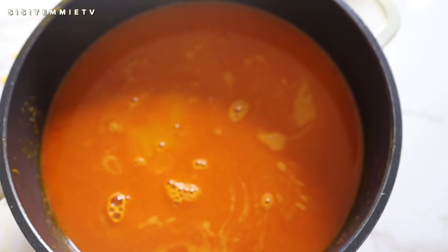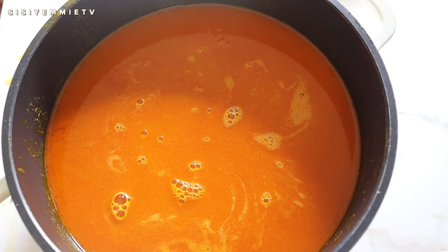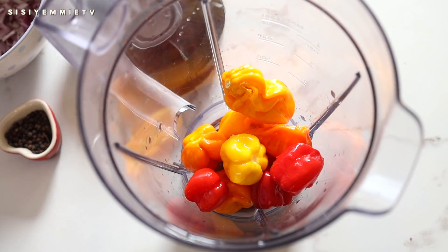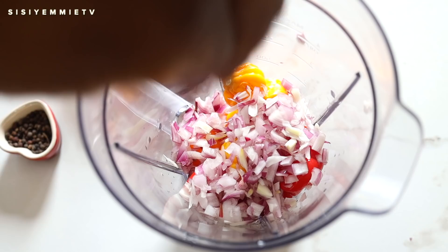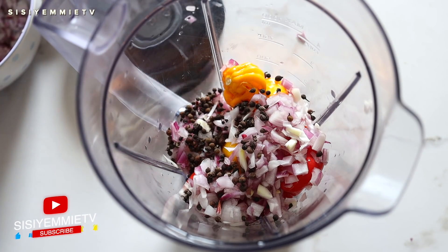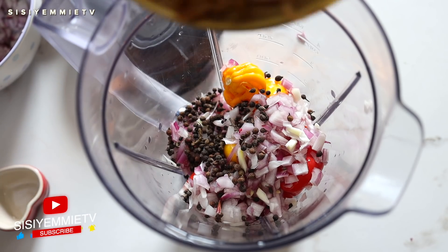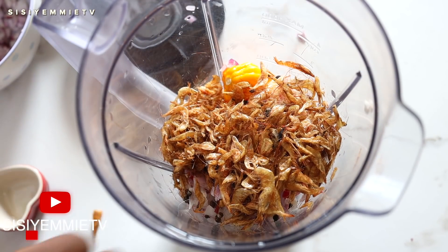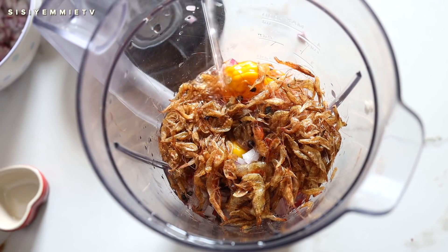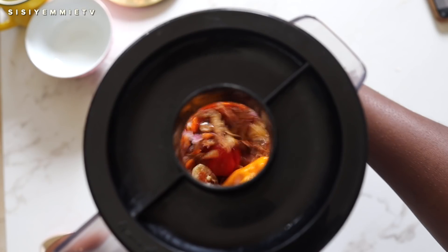Now that we're done draining and sieving, this is what you should have — allow it to rest so that sediments can go to the bottom. Next I'm going to add the yellow pepper, some red pepper, some onion, the uziza seeds, and the crayfish to my blender, add a bit of water, and blend everything to form a paste. Some people prefer to use a mortar and pestle, but technology makes life easy.